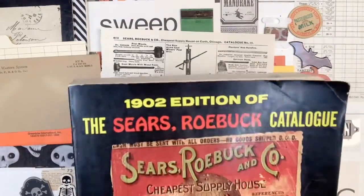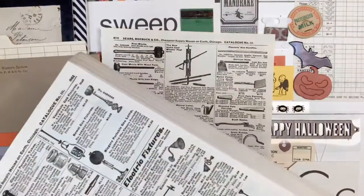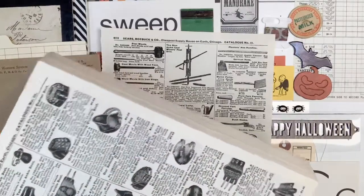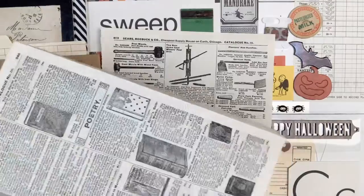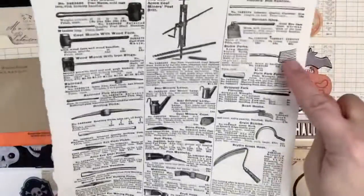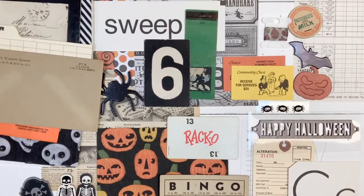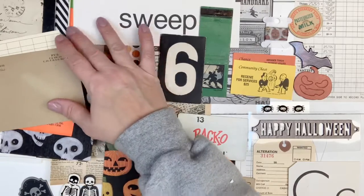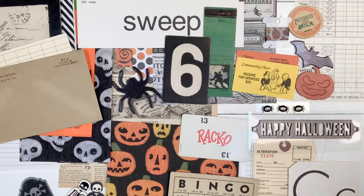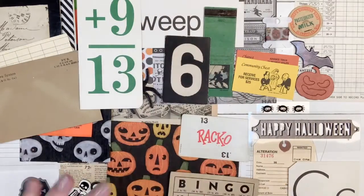The next thing I pulled was a page out of a Sears Roebuck catalog — it's a 1902 edition, so it's actually a replica print of it. You get the newer-looking pages but with the vintage pictures. This was a nice catalog that I picked up. I took this one with the sickles and the pitchforks — I thought that was kind of creepy. I'm going to slide that underneath there. Then I've got a flashcard that has 13 on it.